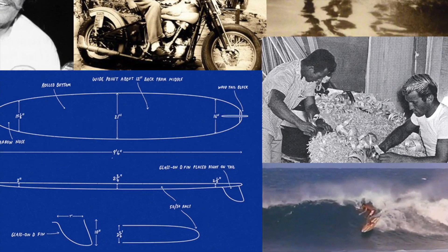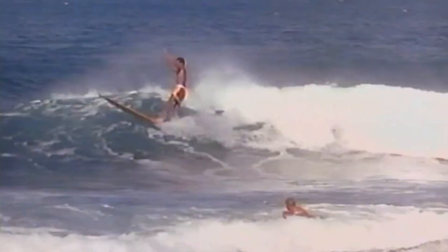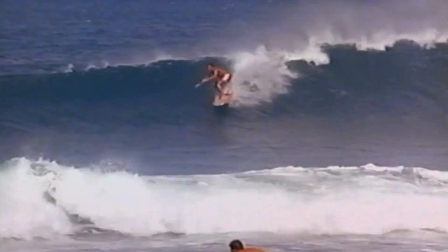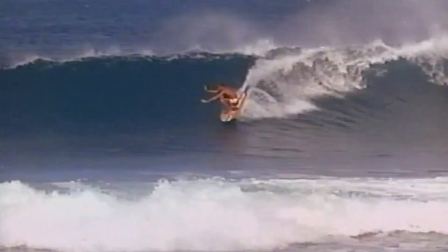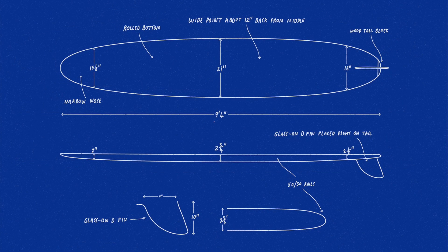The 1950s began a new age in surfing. The days of heavy boards and limited maneuverability were numbered, and the subject of this week's episode of Surfboard Icons perhaps hit the first nail into an aging surf-style coffin. The revolutionary Pig model, designed by Dale Velsie in 1955, was an important development of the decade.